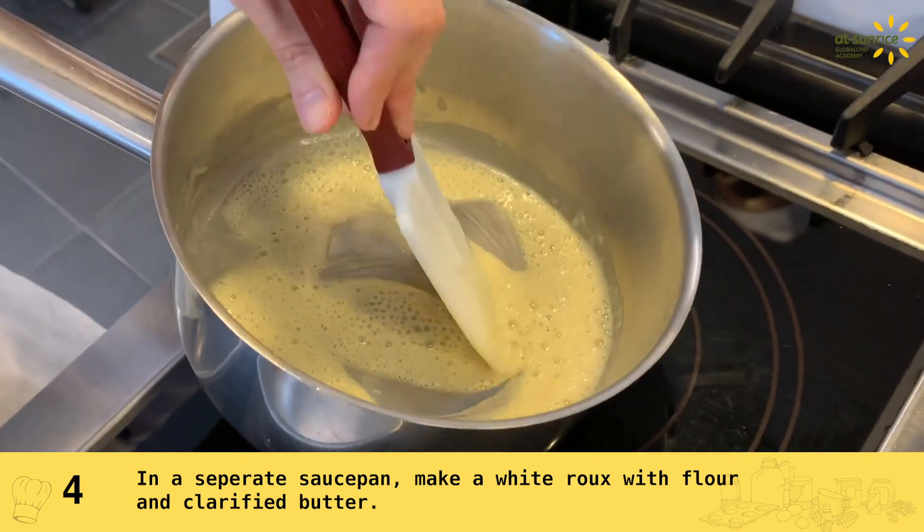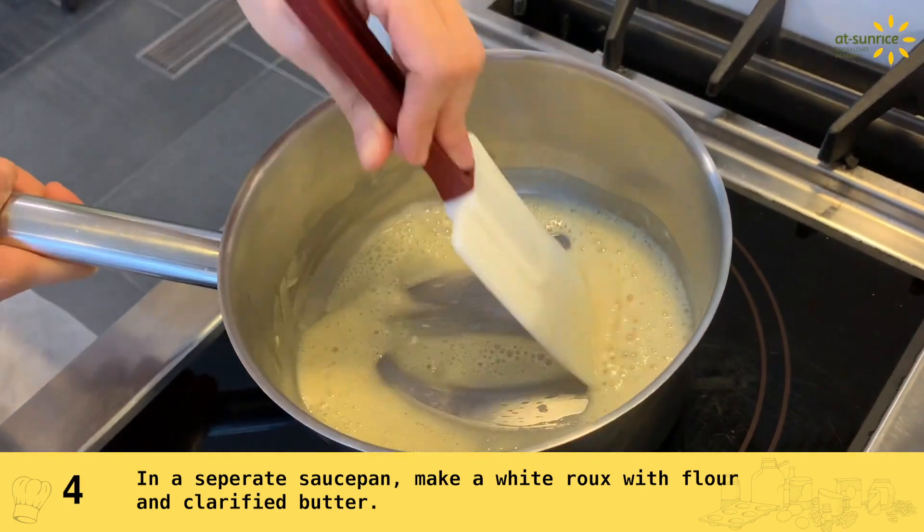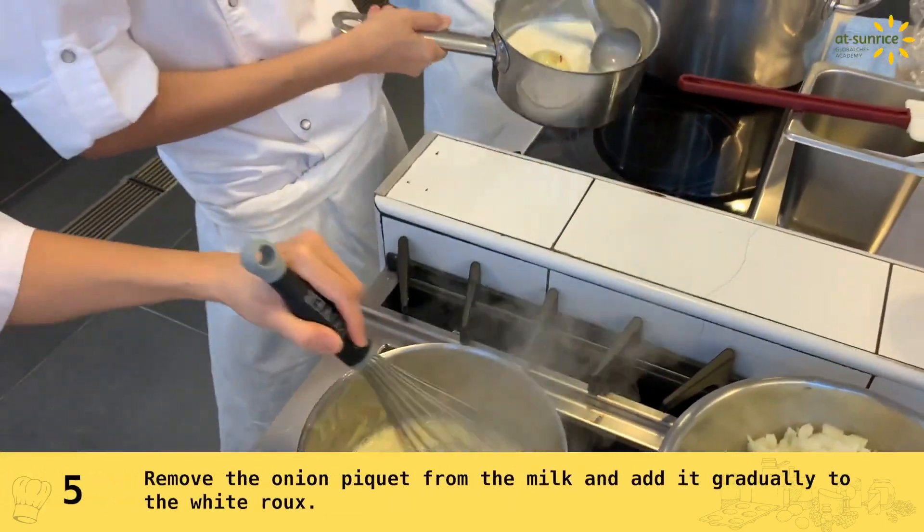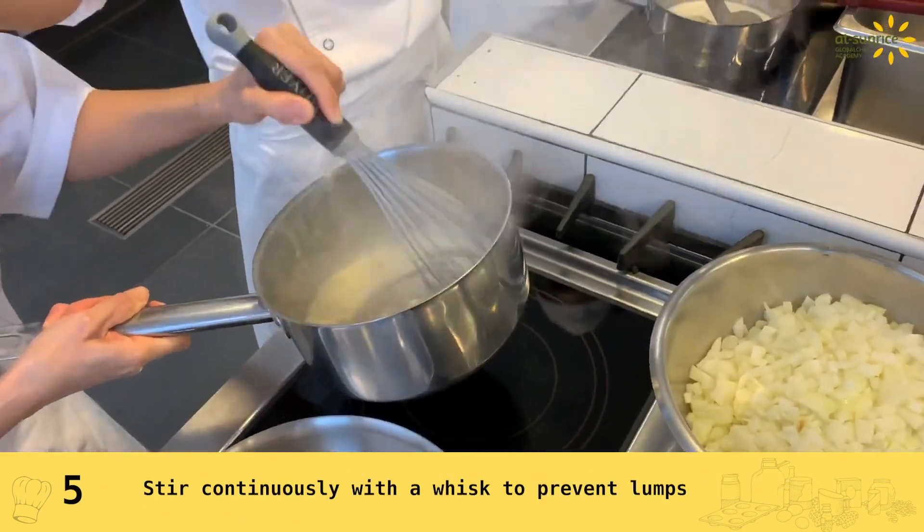So now you see you cook it like this — you can see this. Low heat, low heat. Then you will add the milk slowly in, then you see the whisk.